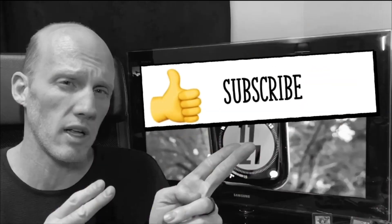Alright guys, that about wraps up the video. If you haven't hit the like and subscribe button already, I'd really appreciate if you do that, and there will be more content coming. So until next time, I'll catch you later.